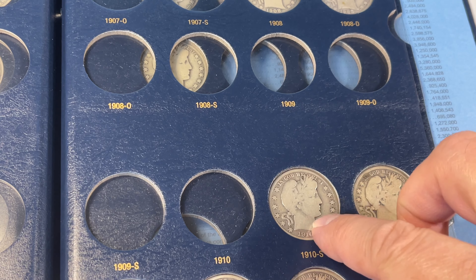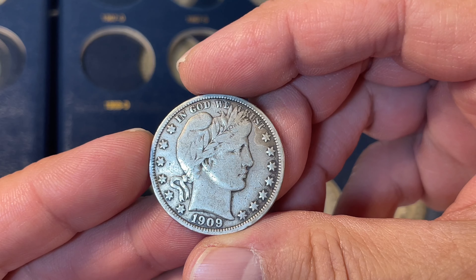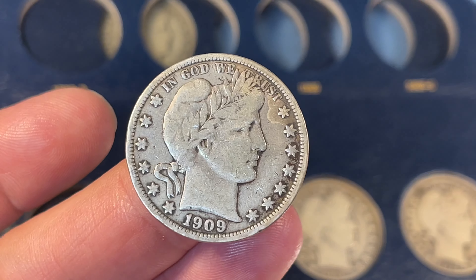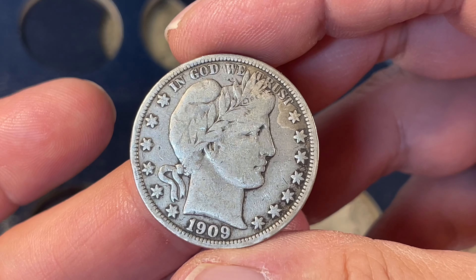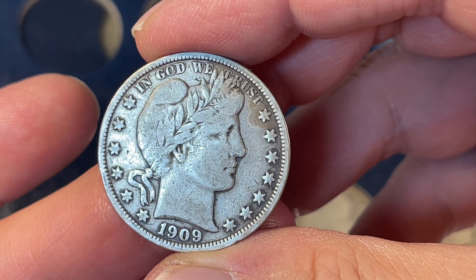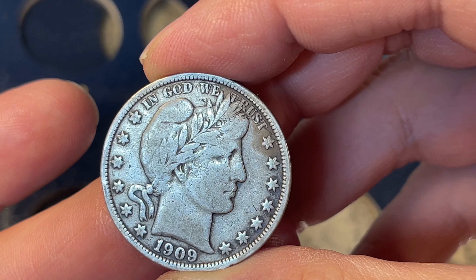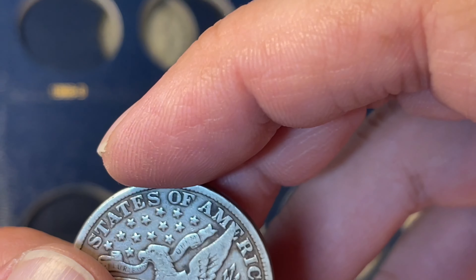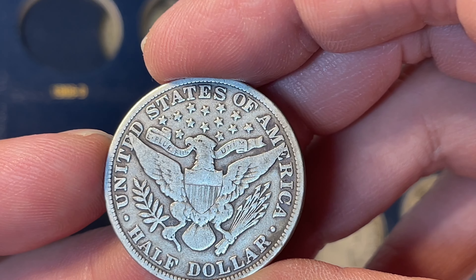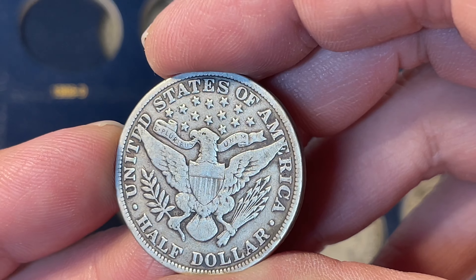We've got the page open here. We're going to do 1909 and 1910. We do have one 1910S, but all of these that I'm doing today have three or less coins in the whole year run, so they were missing some of the branch mint releases. So 1909 Philadelphia is first up, and you might notice that in the crown you can read almost completely 'Liberty.' And if this one hadn't been previously cleaned, it would bump it up in grade.